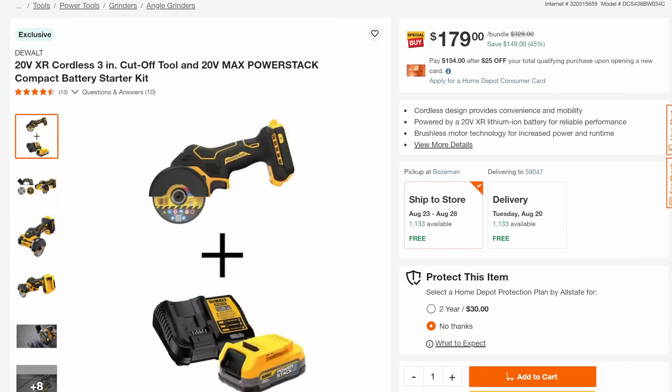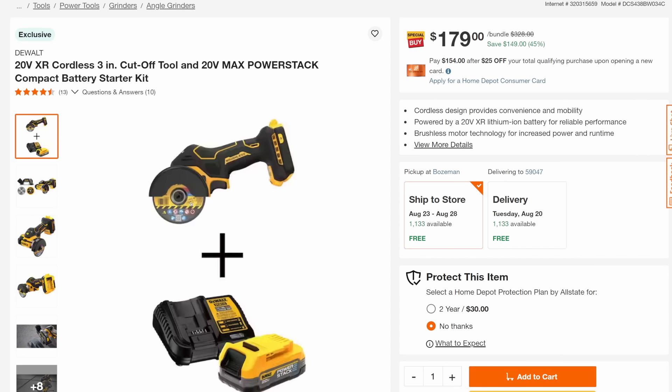Next up, we've got the cutoff tool. This is a beast of a cutoff tool — this is the XR, which means it's brushless. It's the top-of-the-line 20-volt max with the PowerStack battery. Normally at $328, it's on sale for 45% off. DeWalt makes a fantastic tool there, and with that PowerStack battery it's going to be leaner and get more power in a smaller package.